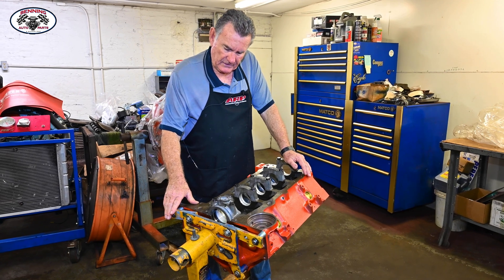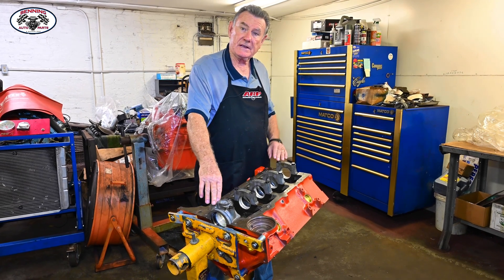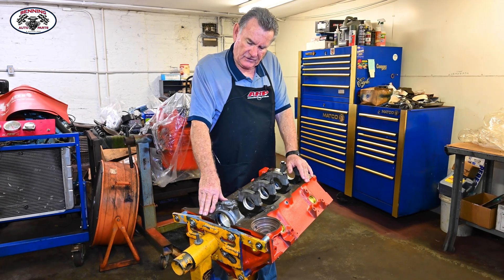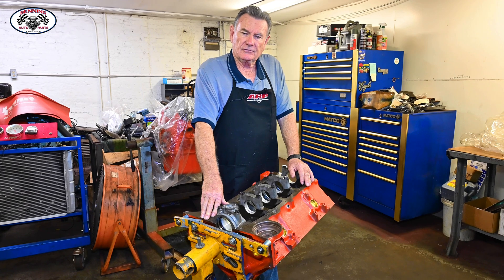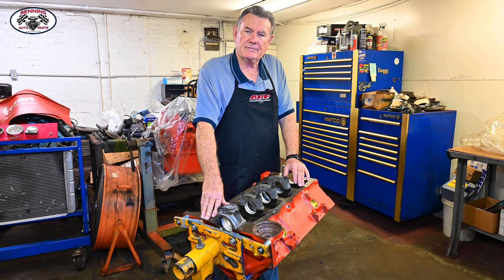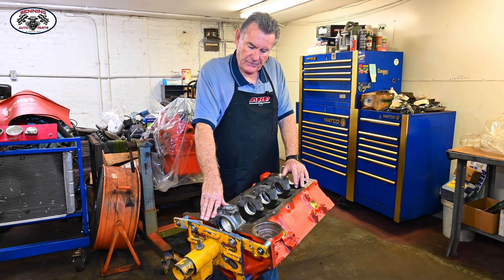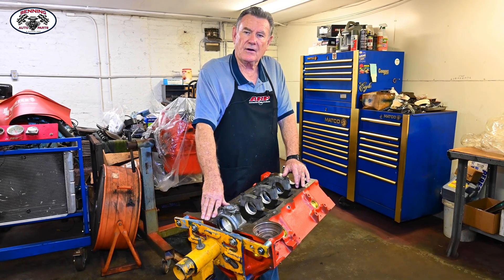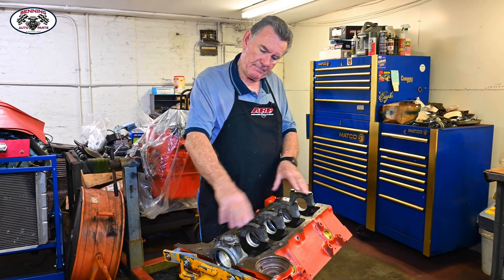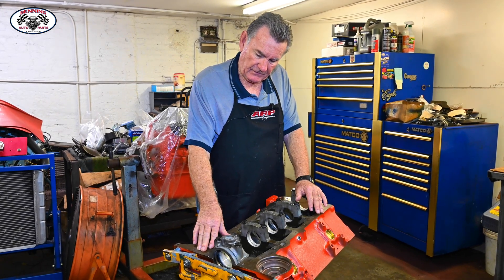What we did yesterday afternoon is we put all the main bearings in and torqued the main caps down. This is a small journal 327. '67 and some of '68 was the last of the 327 small journal crankshafts. Starting in '68 forward, everything became what we call large journal, where the main bearings and rod bearings are larger. For our application today, this is a small journal.